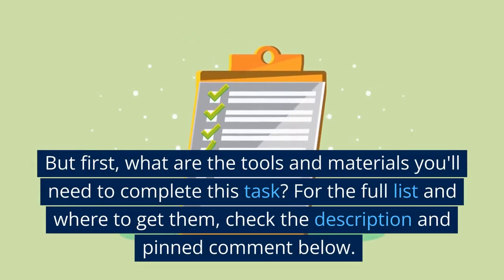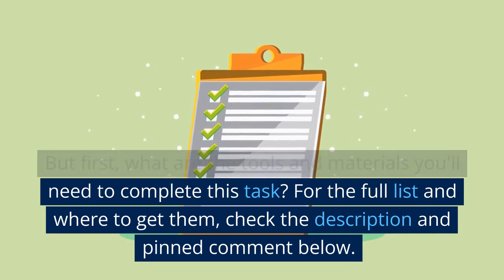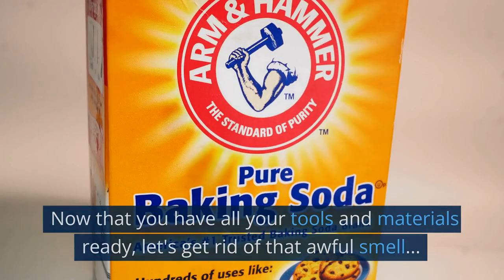But first, what are the tools and materials you'll need to complete this task? For the full list and where to get them, check the description and pinned comment below. Now that you have all your tools and materials ready, let's get rid of that awful smell.